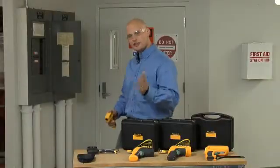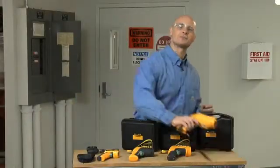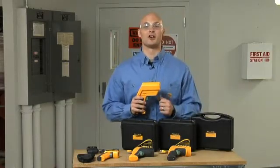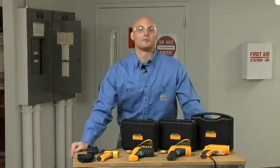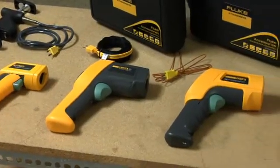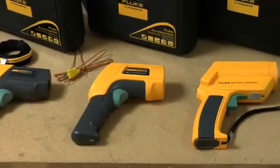If you can't get that close, you're going to want to look at something like the Fluke 570 series precision infrared thermometers, with an awesome distance to spot ratio of 60 to 1. When you're shopping for infrared thermometers, it's really important to know what types of measurements you want to take. Fluke has a lot of options so you don't have to buy more tool than you need. Be sure to check out the distance to spot ratio in the specs.